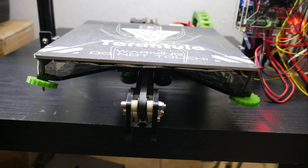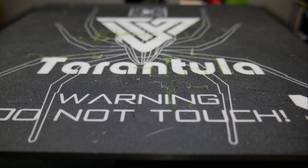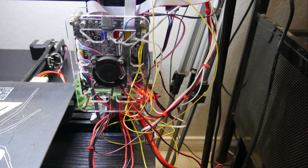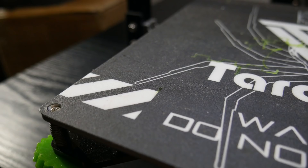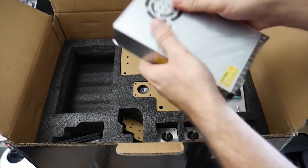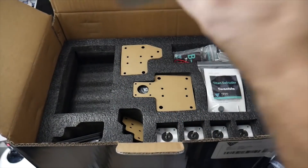This printer comes with a hotbed, which is really nice — it allows you to print PLA, ABS, PETG, and a wide variety of other materials. The build plate has a layer of build tack material, and prints stick to it extremely well. I had no problem getting my PLA prints to stick to the bed. Sometimes it was a little rough getting them off, but I'd rather have them stuck a little too hard than lose a print halfway through — as long as your bed is leveled accordingly.